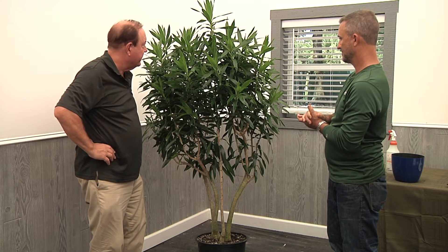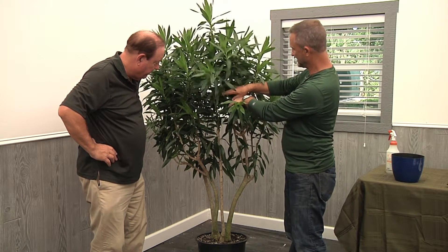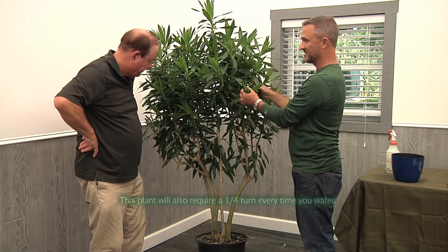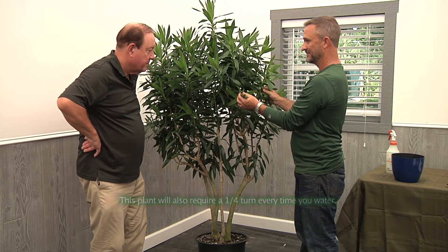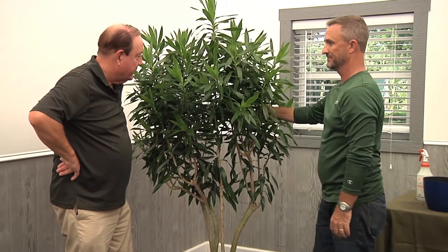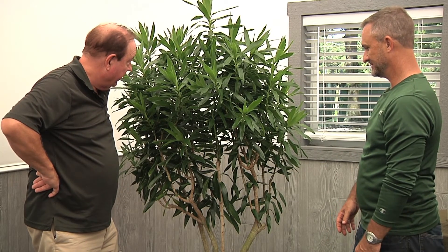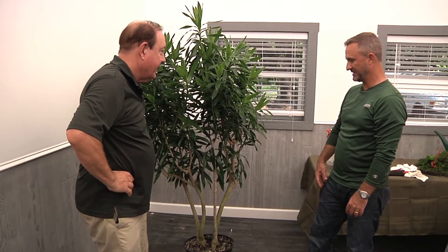You'll hardly have to prune it. As you can see, it's been pruned in several places here, and it's shot out new growth. If you have this next to an east, west, or south window in good light, this is another one you'll want to turn occasionally — a quarter turn every time you check it for water. If you go ahead and cut the stem, it'll throw out new growth for you. Turn it and it'll be happy.